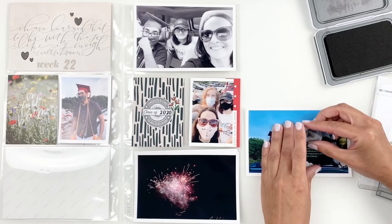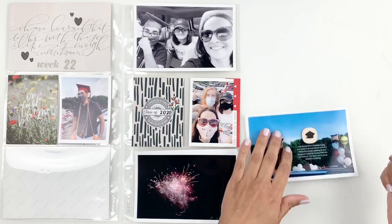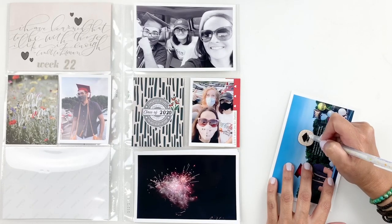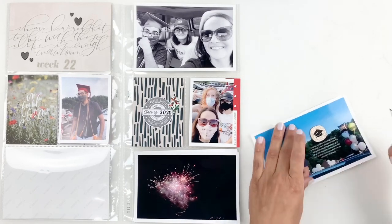Now this graduation cap is also from the Studio Calico stamp set but when you stamp it you lose the lines. So what I'm going to do is just use my white jelly pen and fill out those lines so you can see that it's a graduation cap.